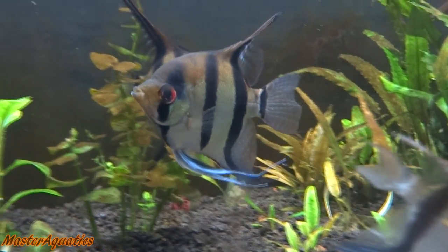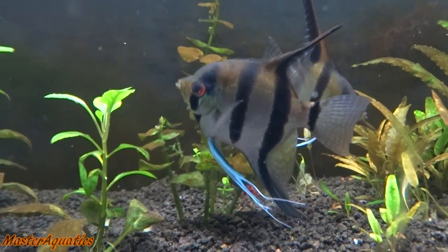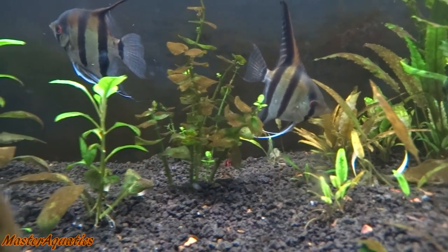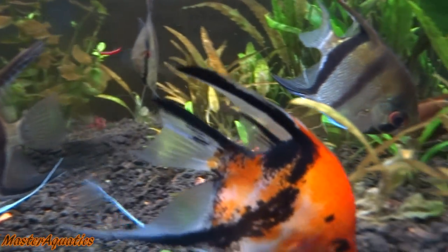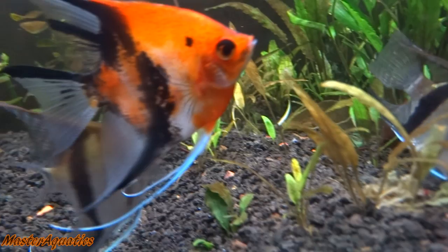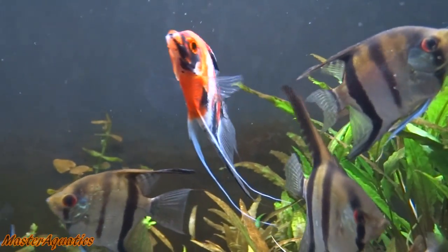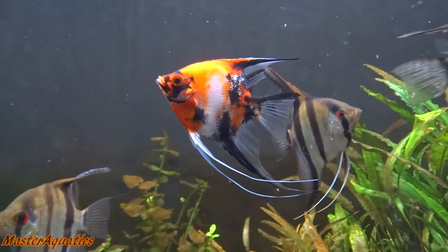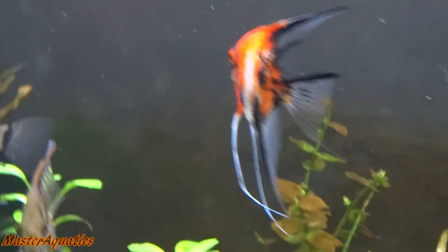Mainly the Philippine Blues — and you can see the Silver Angelfish in the background just chowing down on it. That's actually the Silver Angelfish from Petco and he's grown pretty big. I made a video about that Petco angelfish called '$5 Petco Fish vs. $120 Fish' — link is down below in the description if you want to check that out.